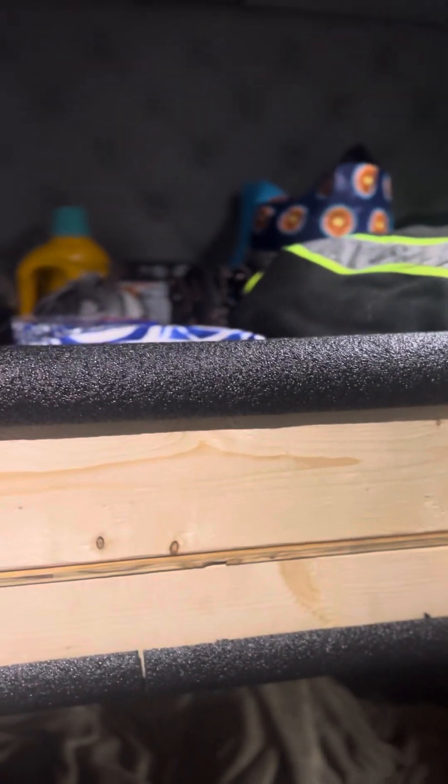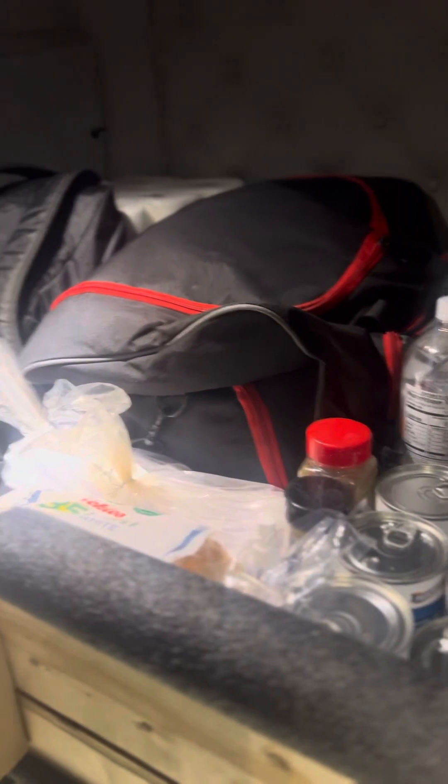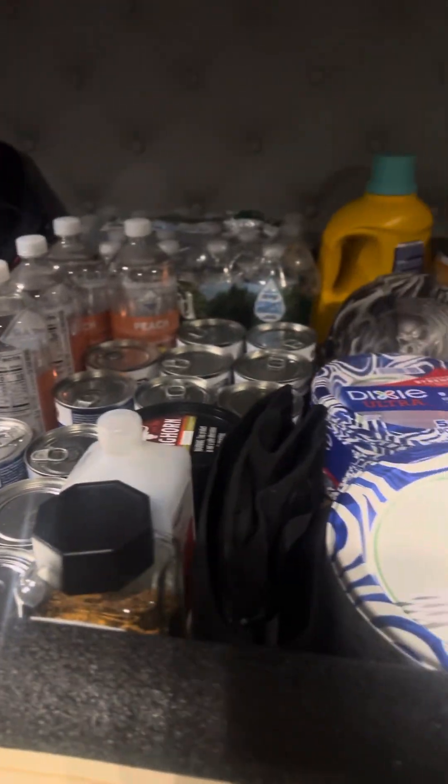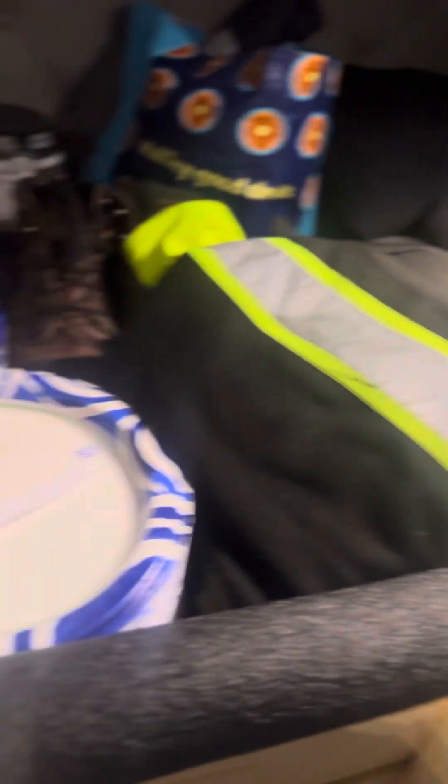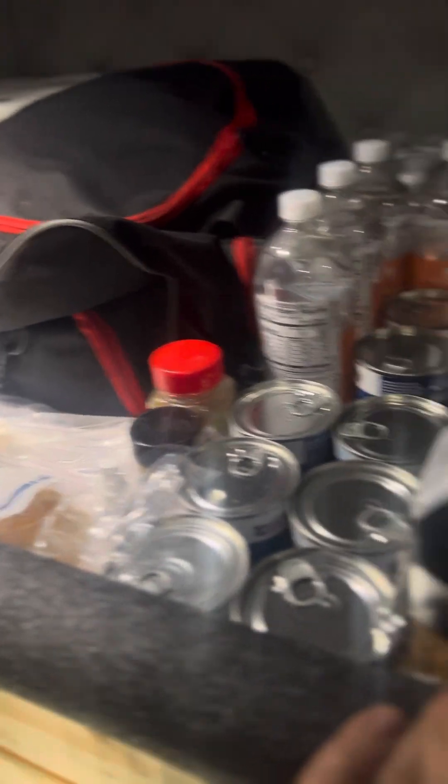So this is the shelf right here. Two by four, two by six for the top portion right here so nothing slides forward. As you can see, I got it loaded up — there's a good amount of weight in there. Look at all that stuff, and that's not all my stuff. I don't have to worry about putting ten gallons of stuff in a five-gallon bucket anymore.